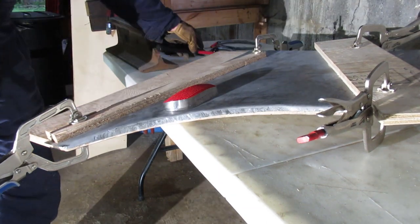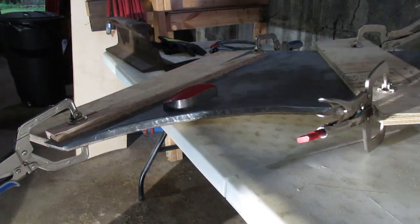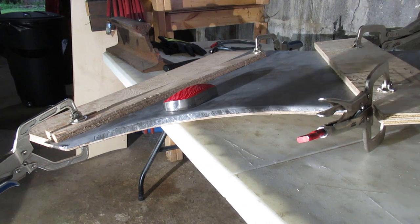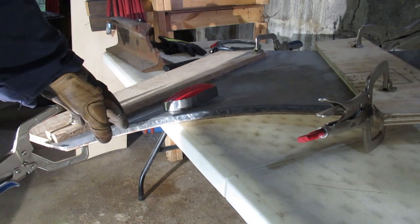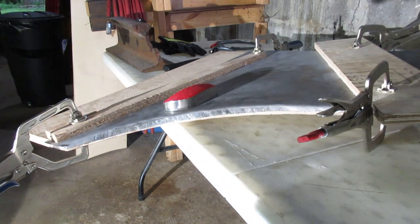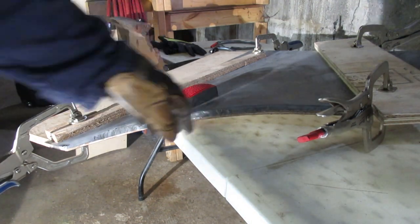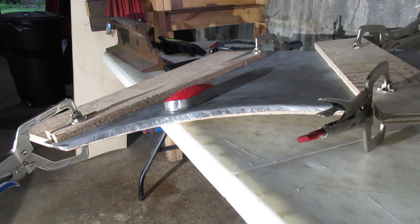I'm going to tidy this up another evening — I kind of ran out of time for today. Hopefully you'll see that it doesn't take much skill to make flat panels — it's quite easy. When it comes to making compound curves, it's going to be a little more effort. When you take this off the wood the panel might be a little wavy because you've bent metal over, but you should be able to tidy that up. Thanks for watching.